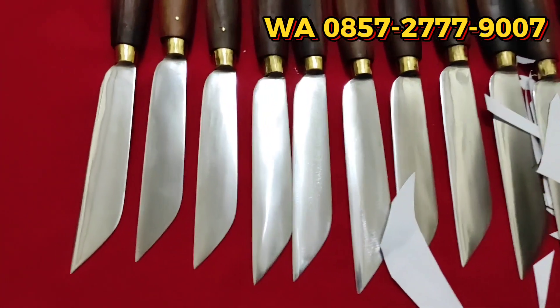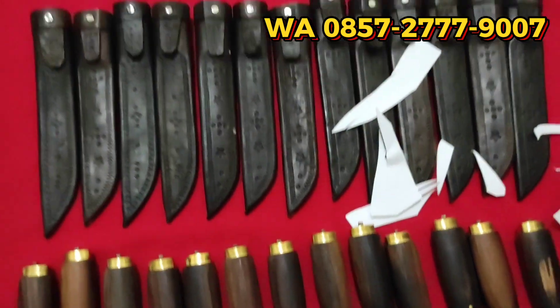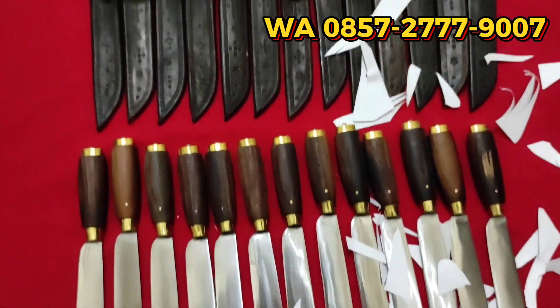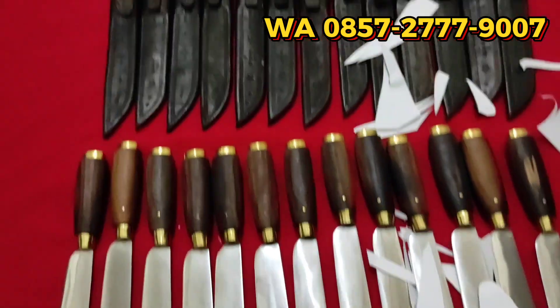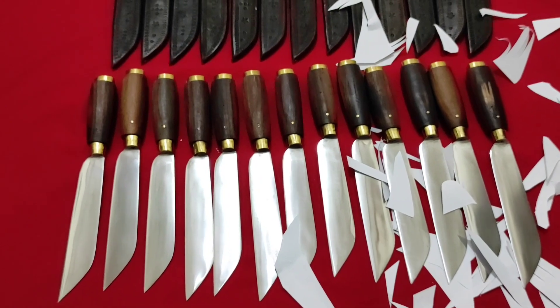Kurang lebih seperti itu. Pokoknya sudah siap pakai ya, teman-teman. Untuk keperluan di dapur oke, untuk menyembelih kambing juga siap. Bagi yang berminat, langsung hubungi RWA — harganya hanya Rp130.000, sangat terjangkau. Terima kasih. Sehat selalu. Assalamualaikum warahmatullahi wabarakatuh.